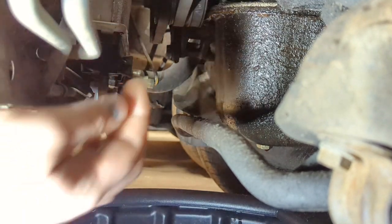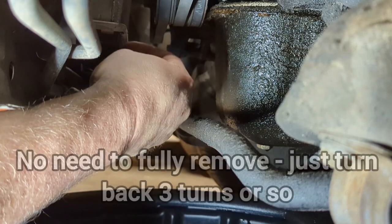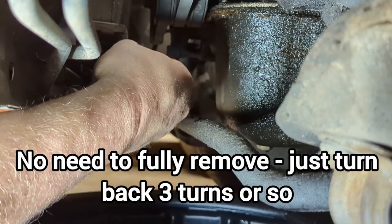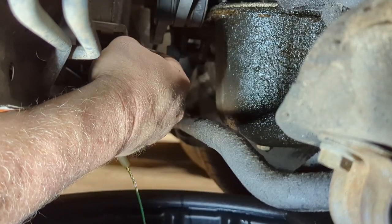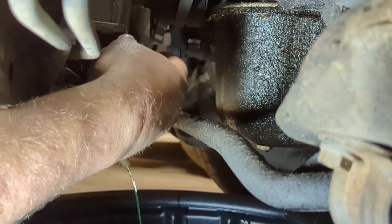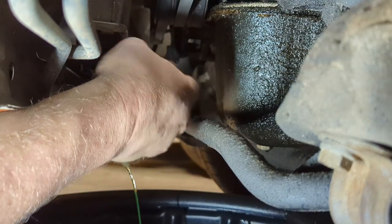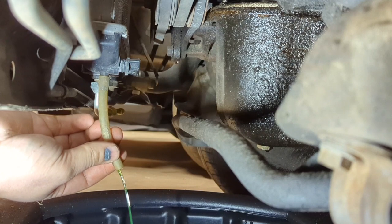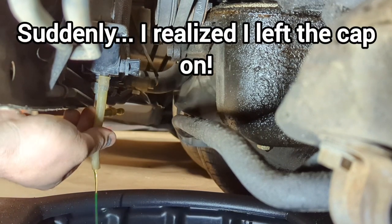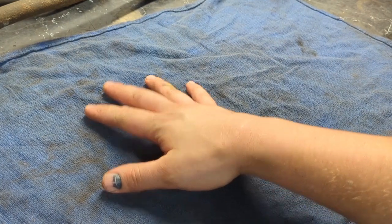We're going to go ahead and thread this drain out, left-handed. This is going to take a little while but it's the easiest and cleanest way to get the coolant to drain. I'm not going to reuse this coolant — I'll just put new coolant in. There might be a little bit of restriction because it's draining really slow.